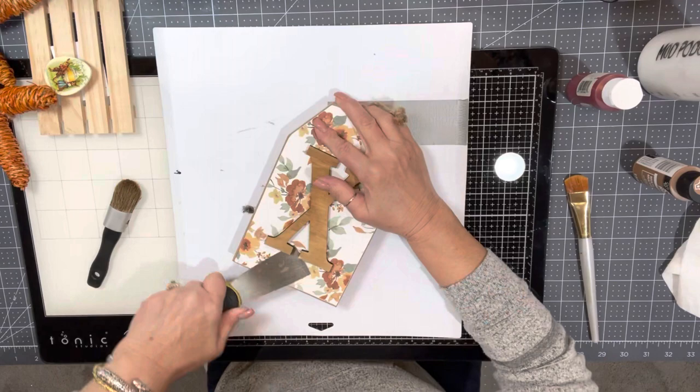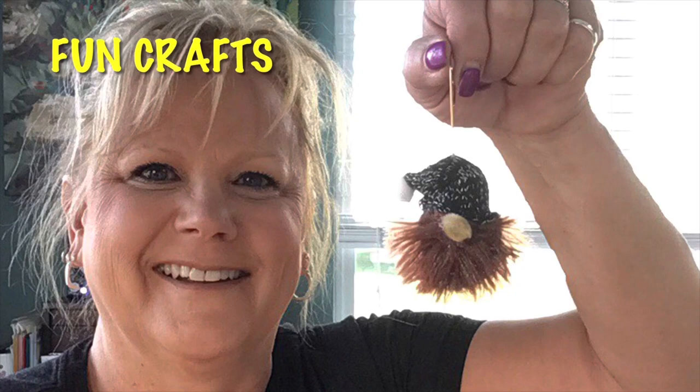Hi and welcome back everybody. Today we're going to do a craft project with a clearance item that I had purchased from Michael's craft store a while ago.